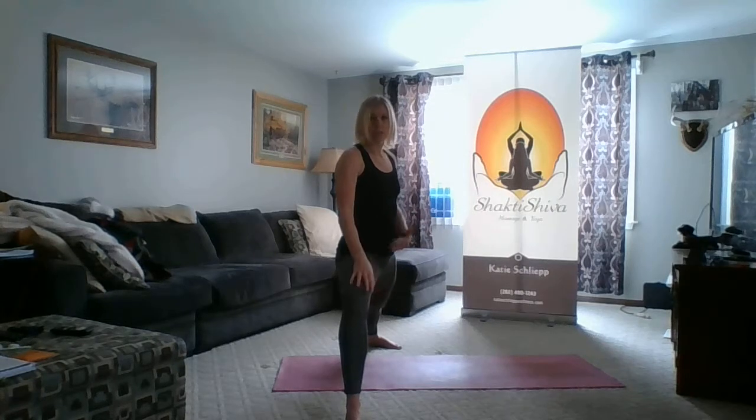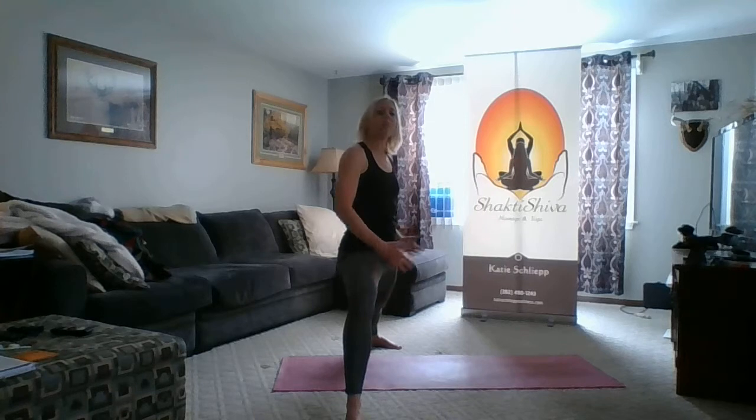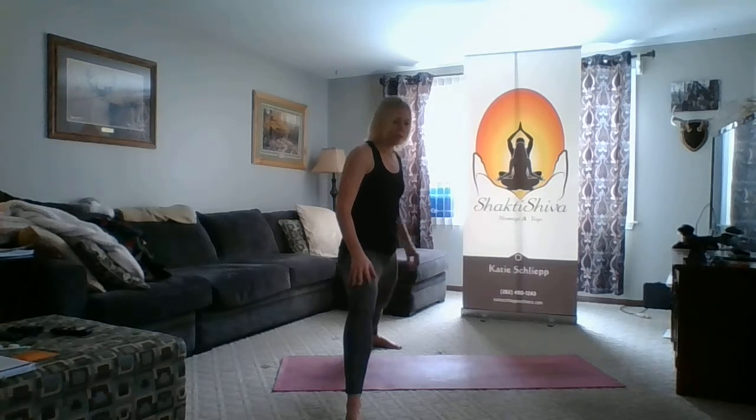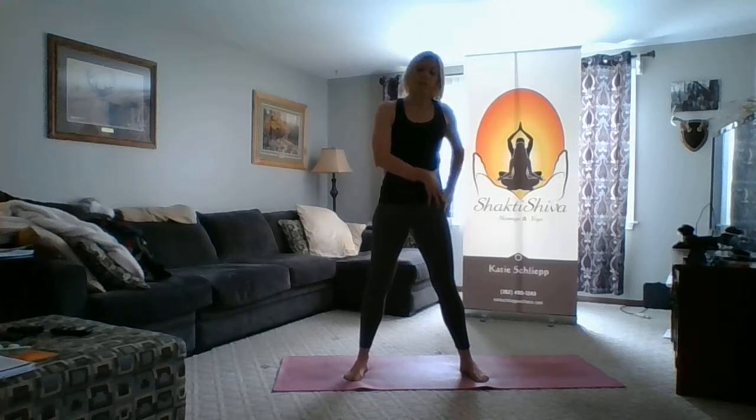No matter how open your hips are, you still need to be seeing your big toe. This back hip point will open over time as the body starts to open up.